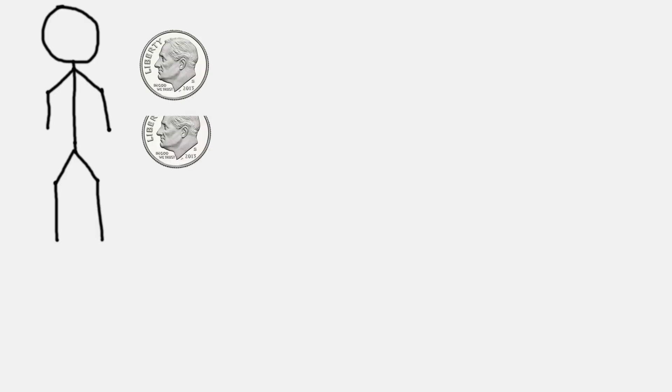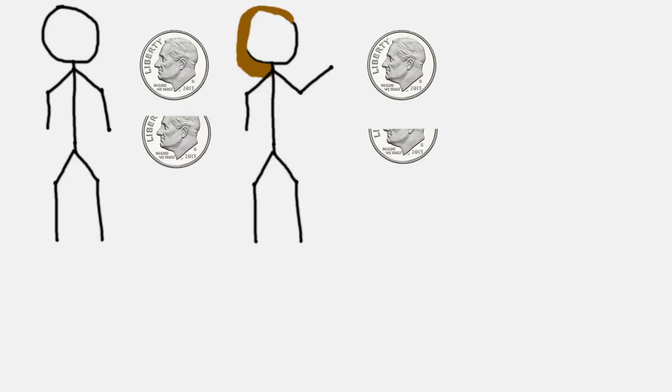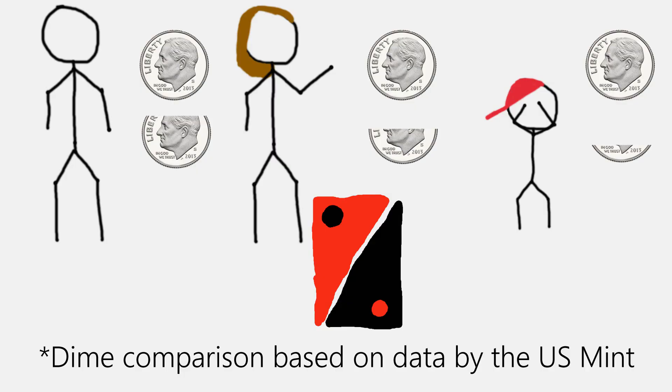The average man has 4 grams of iron in their body, the average woman has 3 and a half, and the average child has only 3, according to the Iron Disorders Institute. With this in mind, we should probably be efficient and target men specifically.